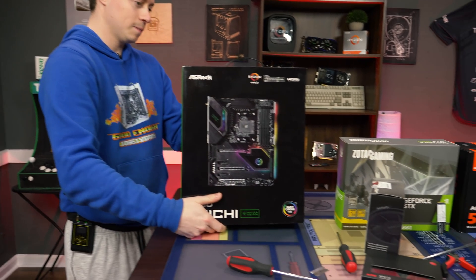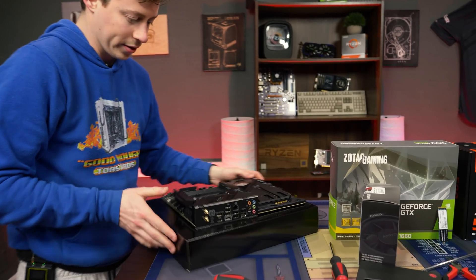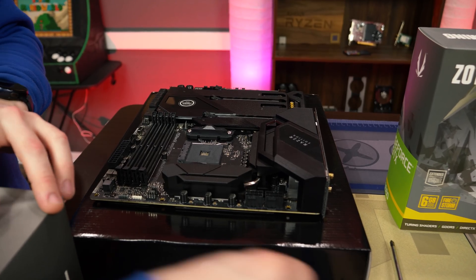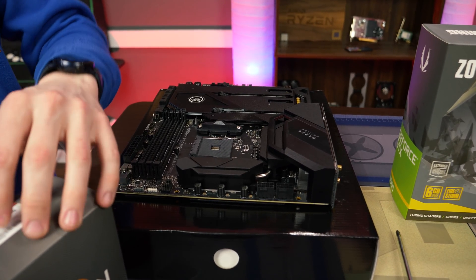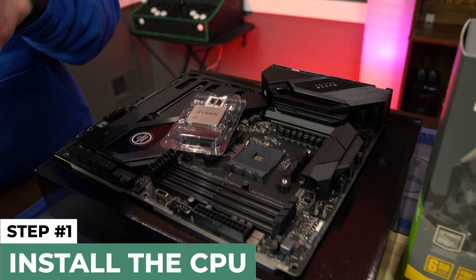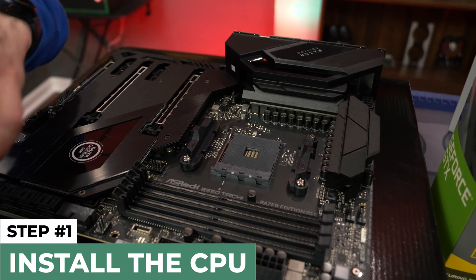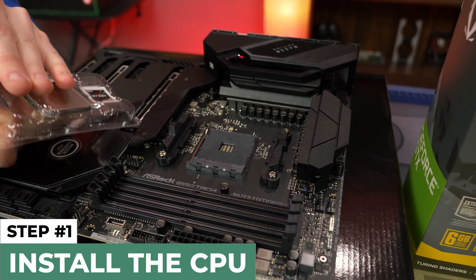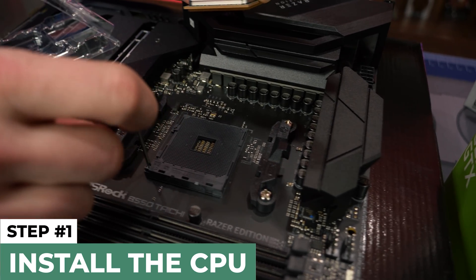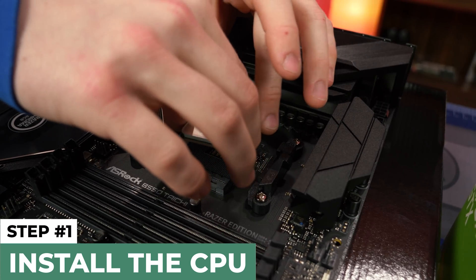The first thing we like to do is open up the motherboard. Now that we have it out of the box, we're going to put it on top of the motherboard box — that's a really good surface to work on. Then we're going to get our processor out. What we have here is the Ryzen 3600 on the AM4 platform. This is a B550 motherboard which supports third gen and up, so this should work great for this build.